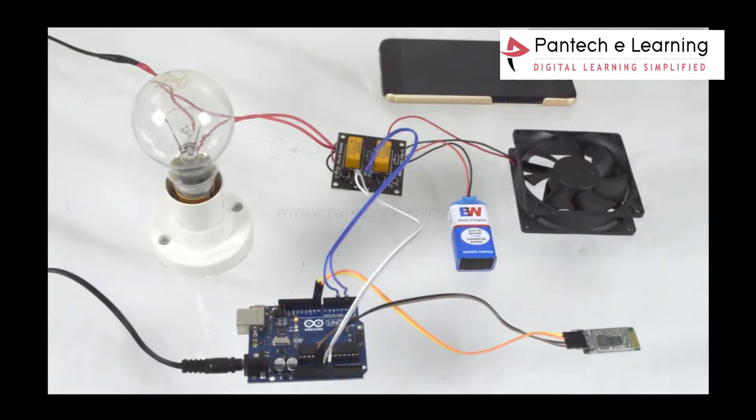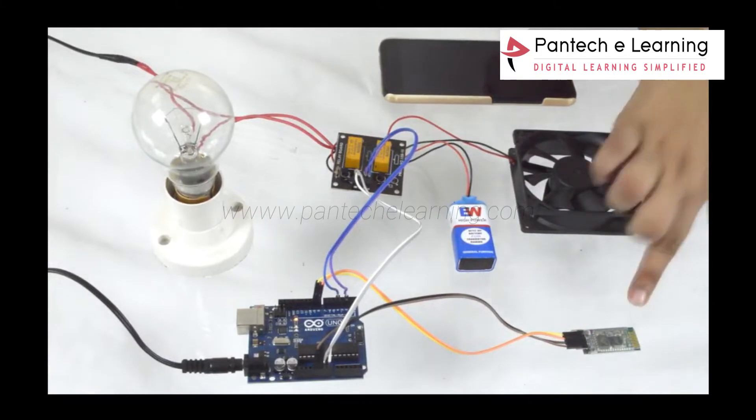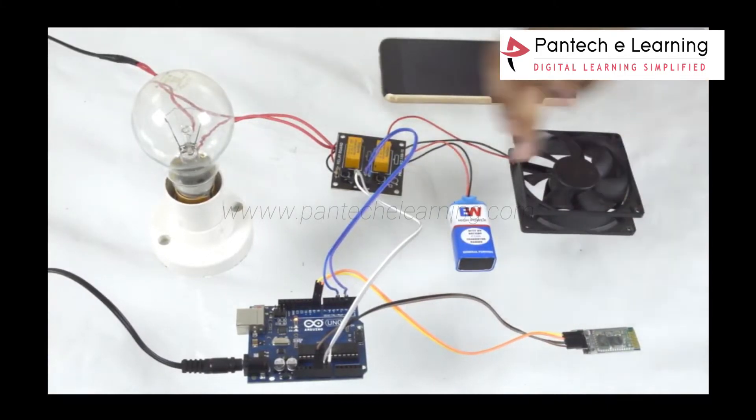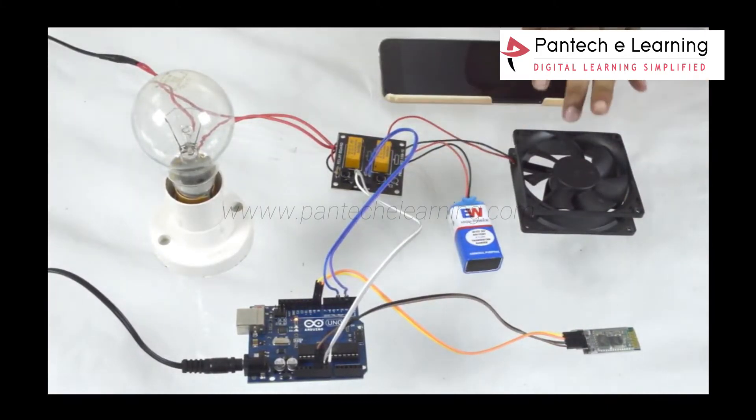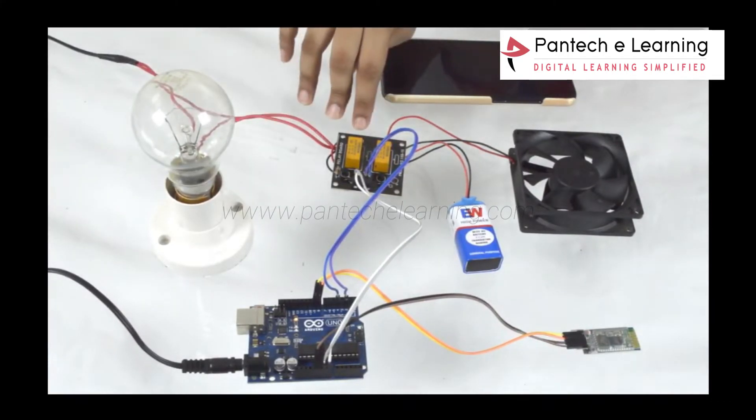We came up with a new project called Voice Control Home Automation. This project can be used to control home appliances through your voice. The hardware used includes an Arduino board, Bluetooth HC-05, a 9V battery, a fan, a bulb, and a relay board rated at 230V and 1A.